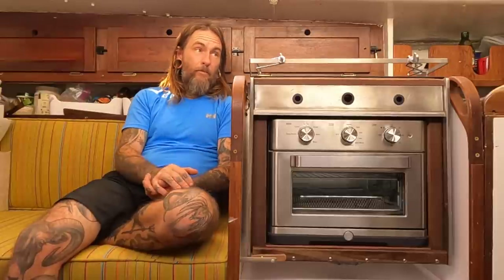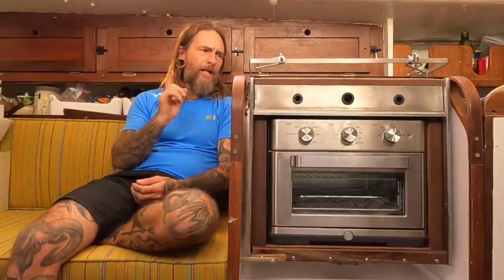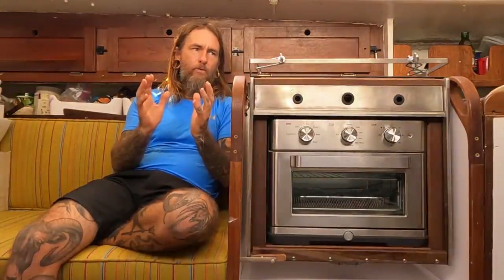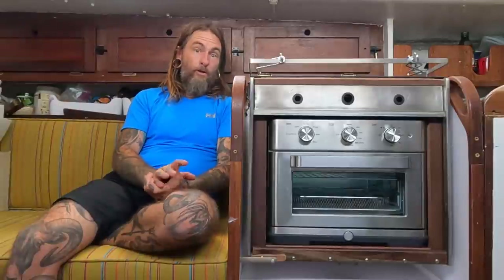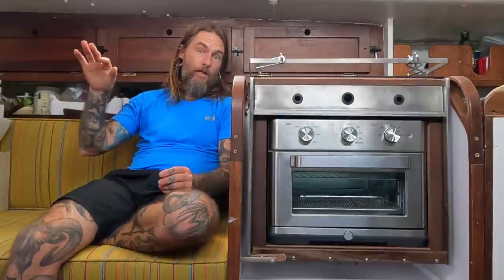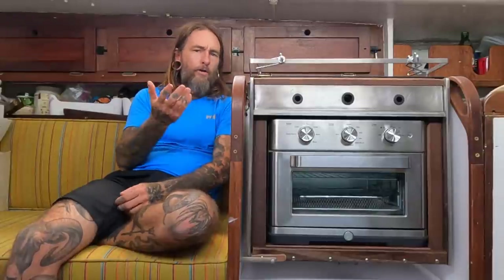If you don't know how induction cooking works, it's totally bizarre. I'll include a card at the top of this video with someone who knows what they're talking about explaining the actual mechanics. Basically, magnets spin or it spins a magnetic force inside the cooktop, which actually heats the metal of the pan directly - it's creating an effect that heats just the metal itself. One great thing about that is there's no energy wasted. And it doesn't heat up your environment, which in the tropics is a great thing because you're not heating up your cabin in an already hot environment.